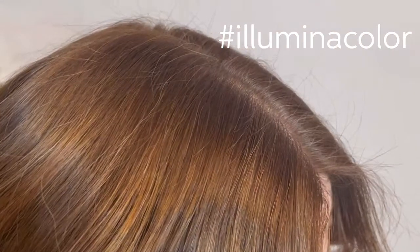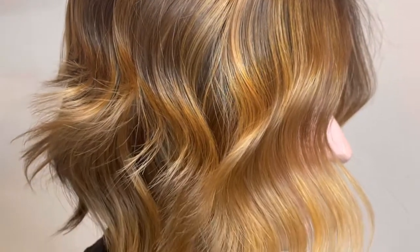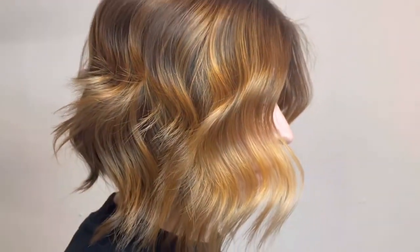Hi, my name is Fergal and I am a Wella Educator. Today I'm going to take you through how to achieve grey coverage using Illumina Colour. My client wants to achieve a beautiful natural amber-toned result with a slightly deeper root into a lighter, more sun-kissed end.